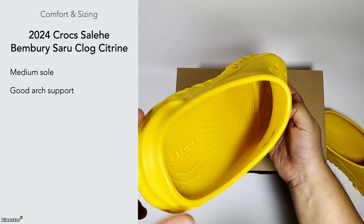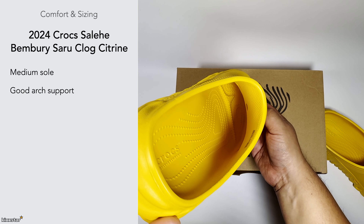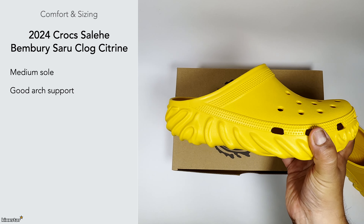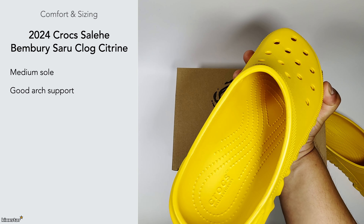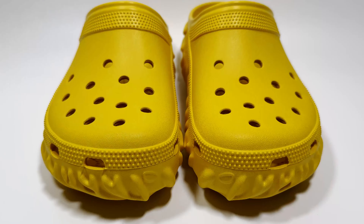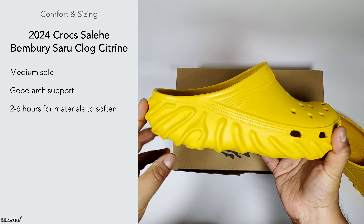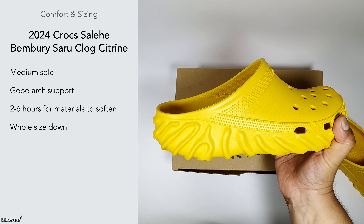These have good arch support — you can see the overall contour to the foot inside. There are toe marks at the front that support your foot, and you can also see the arch inside as well. That's typical of Crocs footwear. It takes around two to six hours for the materials to soften, because straight out of the box it feels quite sturdy, but the more you wear them the more they break in.